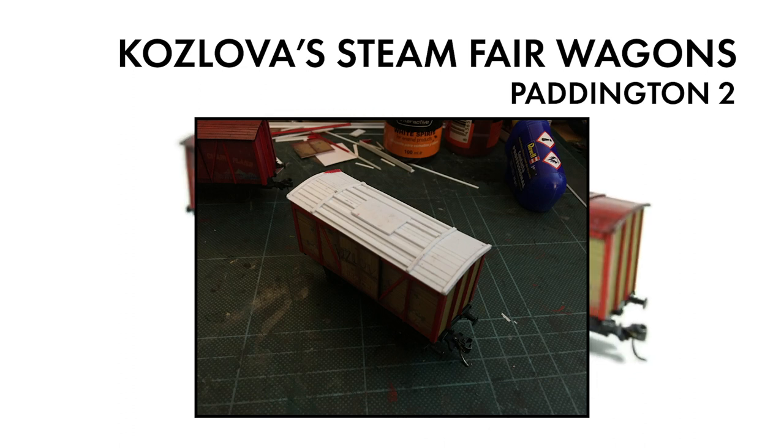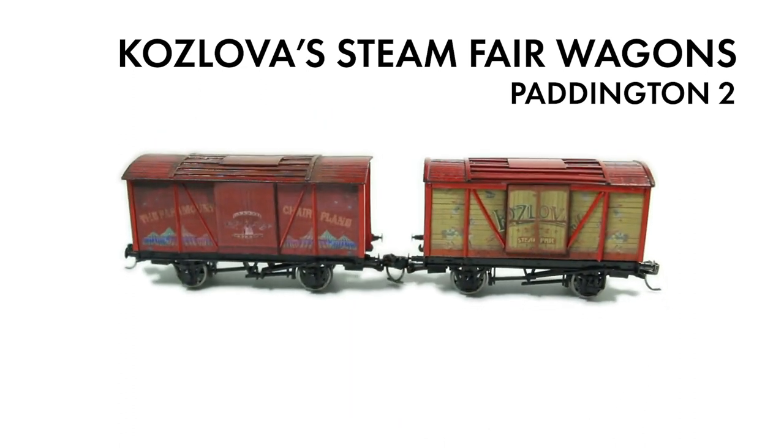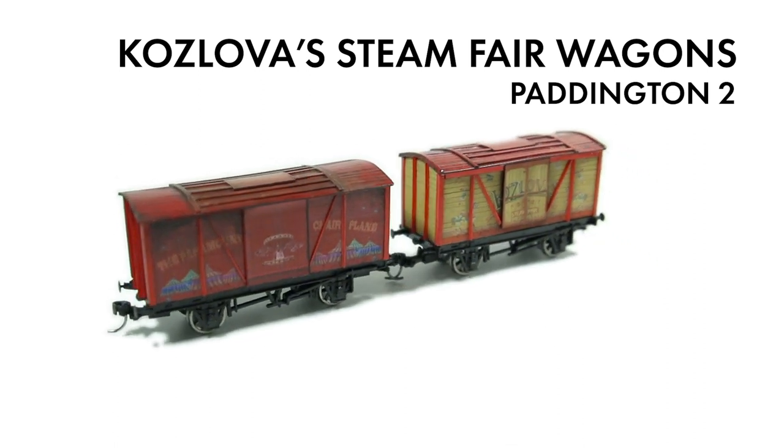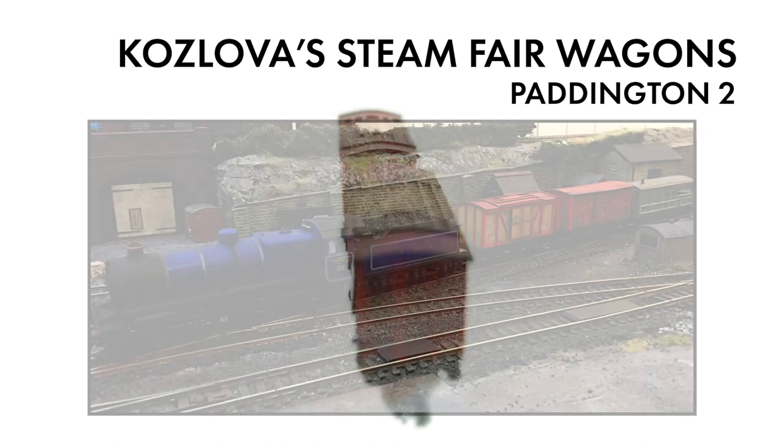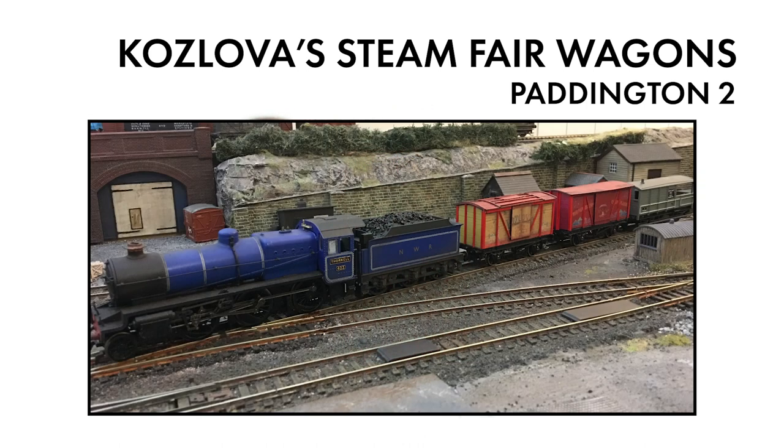The whole lot is fixed to the chassis using a self-tapping screw that goes into the styrene base. In the film, the motive power is an LMS Crab mogul. I don't have one of those, so Thorkell is the next best thing.